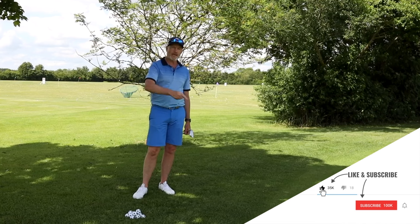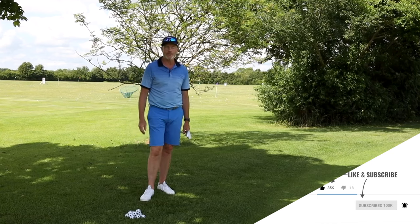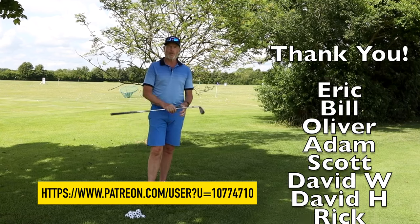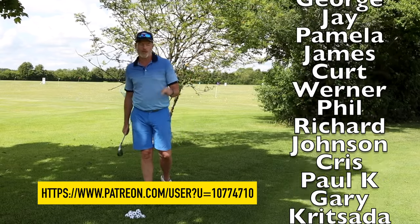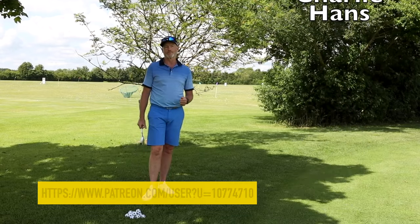Hope this helps. If it does, please hit that like button. If you haven't subscribed to the channel yet, please do so, and don't forget to hit the little bell for notifications. A big thanks to all the patrons who are supporting the channel — if you'd like to support the channel I'll leave a link below. Otherwise, look after yourself and we'll be back very soon. Bye.